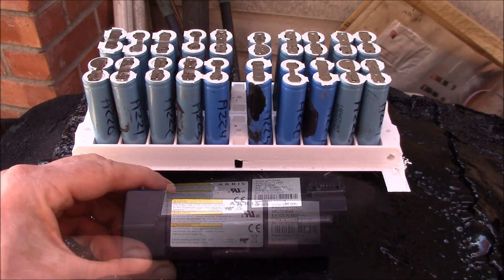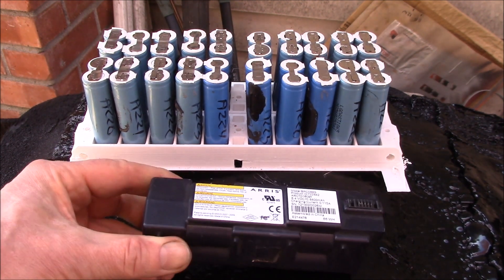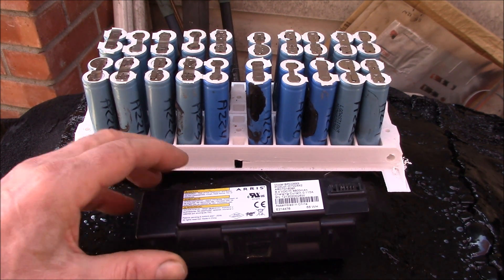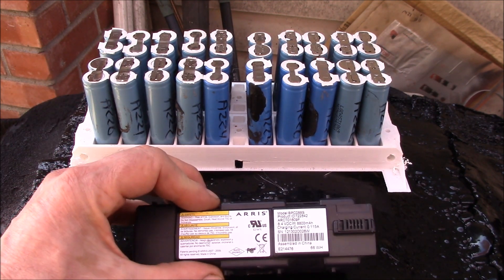Good afternoon YouTube. These are ARIS cable modem batteries - the backup batteries that go into cable modems, or possibly also into voice-over-internet phone adapters.